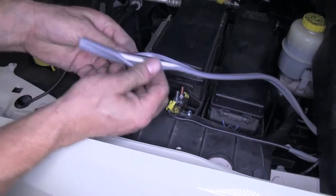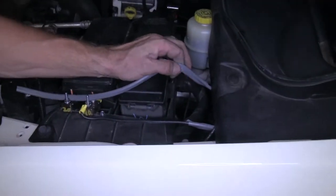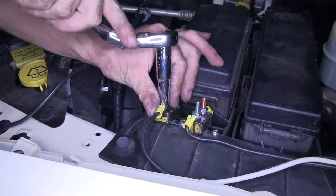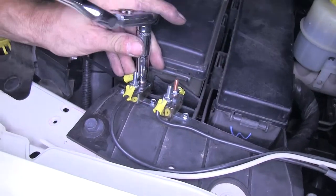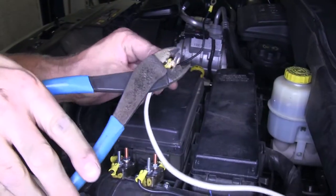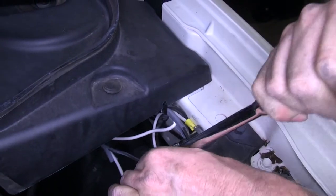With our wire pulled through, we'll finish up our connections underneath the hood. We'll strip back the cable just enough. For our black wire, we'll go to the 20-amp circuit breaker and, just like before, run it to the power supply as well. For the other wire, we'll attach a ring terminal to the white wire and attach that to the factory ground located nearby.